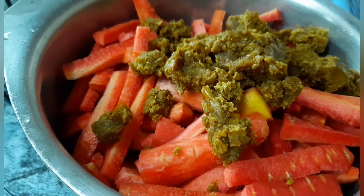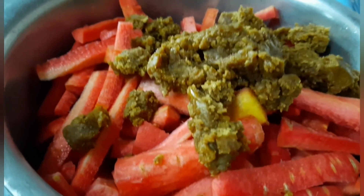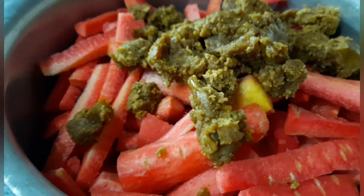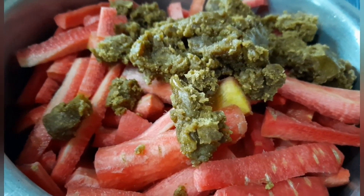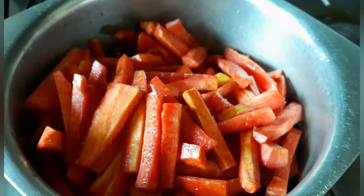یہ سارا گڑ گاجروں کے اندر میلٹ ہو جائے گا۔ جب یہ میلٹ ہو جائے تو پھر میں آپ کو دکھاتی ہوں کہ اس کو کیا کرنا ہے۔ اس کو اچھے سے مکس کر کے نارمل کچن میں رکھ دینا ہے۔ جب سارا اندر میلٹ ہو جائے، پھر اسے آگ پہ رکھنا ہے — میڈیم فلیم پر۔